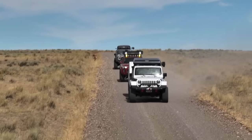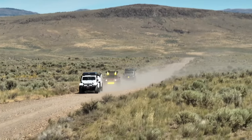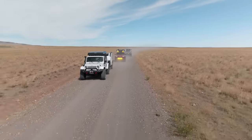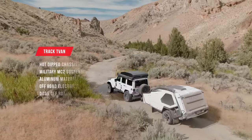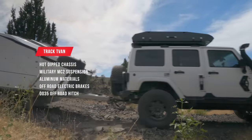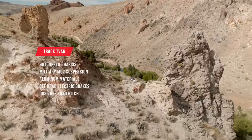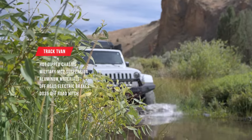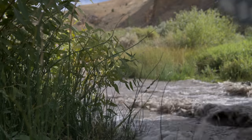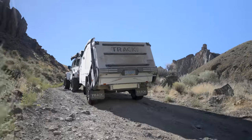I call it the Space Pod because it kind of looks like one. The trailer pulls incredibly well off-road. Getting to the Owyhees, we were able to push pace at high speeds because the trailer stayed glued to the road and tracked perfectly. This is partly because it has a hot-dipped galvanized chassis with a military-grade MC2 suspension, aluminum used throughout the frame and walls, off-road electric brakes, and a DO35 three-and-a-half-ton fully articulated off-road hitch. On the rocks, through the water, and in some muddy washouts, it articulated really well, stayed right where it was supposed to on the trail, and the mud flaps kept the trailer relatively clean as we pulled it through a variety of terrain.